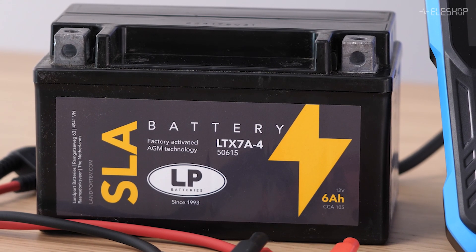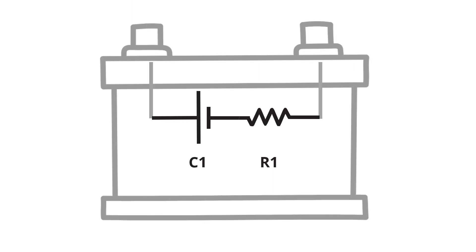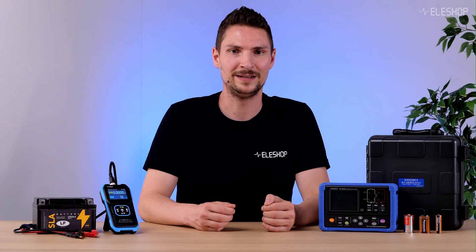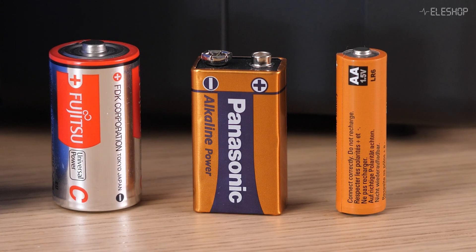Every battery has some internal resistance, also called internal impedance. This represents how easily current can flow through the battery's internal structure. In this schematic, the battery is shown together with a resistor and a capacitor, which together represent its internal impedance. When a battery is new, this resistance is very low, but as the battery ages and degrades, the impedance increases. A higher internal impedance means the battery delivers less current.